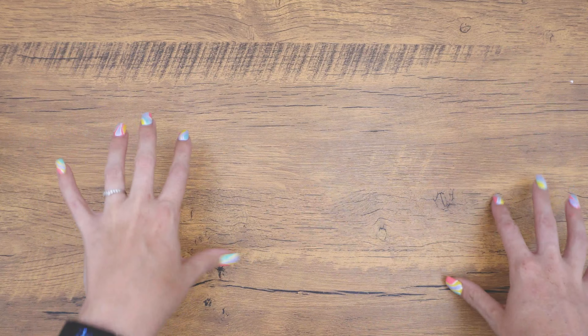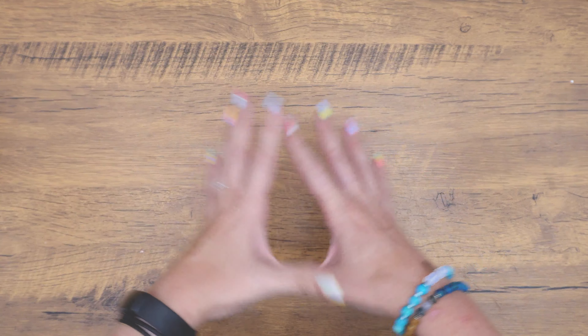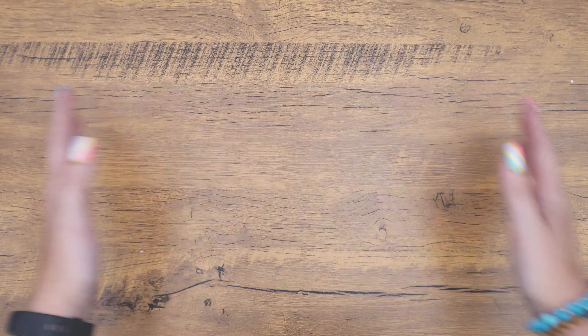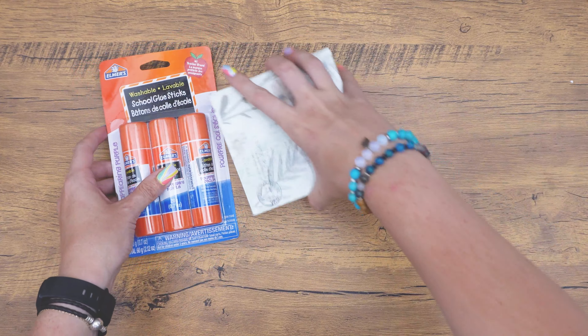Hello Creatives, welcome back or to my channel. My name is Lindsay, and today we are doing a live-ish video where I'm going to talk through it with you. This is going to be like my little announcement video of what's kind of been happening with me.